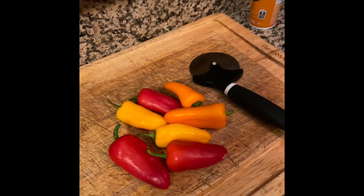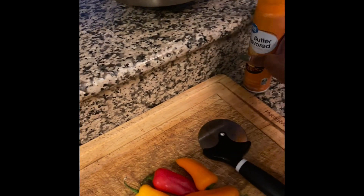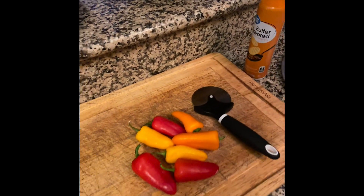It is the day of love, February 14th, so we're gonna make our favorite handmade pizza. Instead of using a regular crust, we are going to use a cauliflower crust.